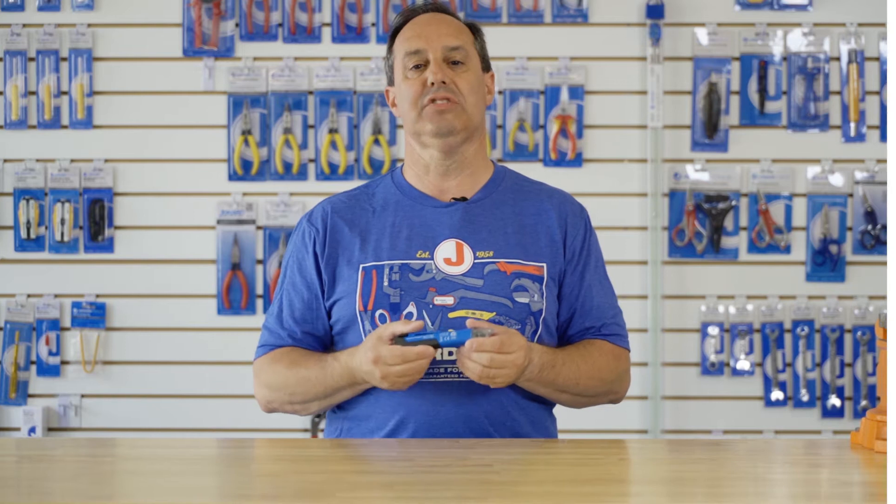Hey guys, Ed here from Jonar Tools. Today I want to talk to you about our VT-1100 non-contact dual range voltage detector.